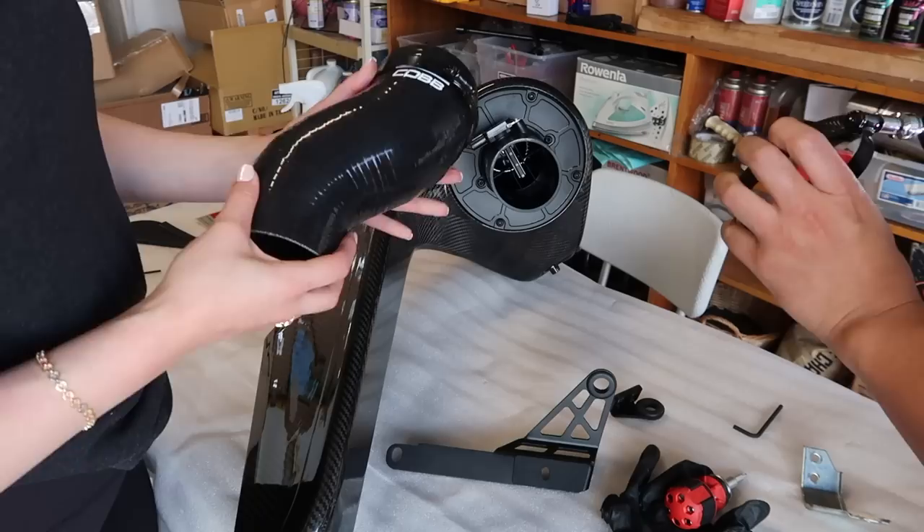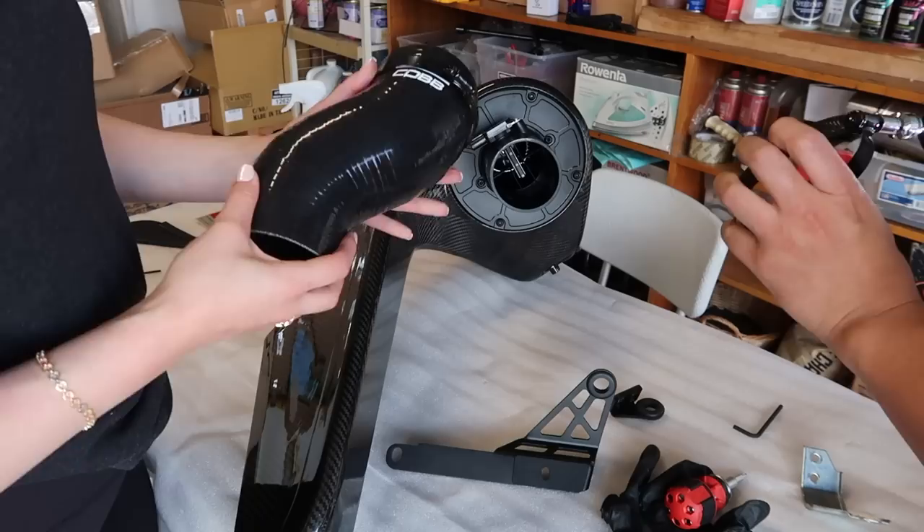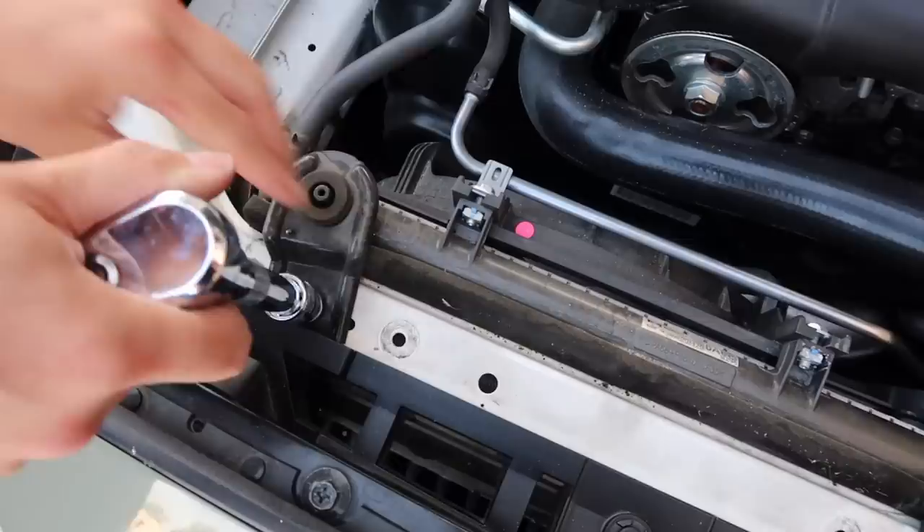Next you're going to grab the silicone elbow. The side that says Cobb is the side that you're going to put closer to the filter side. Basically just tighten it up and next we're going to move on to the actual car.